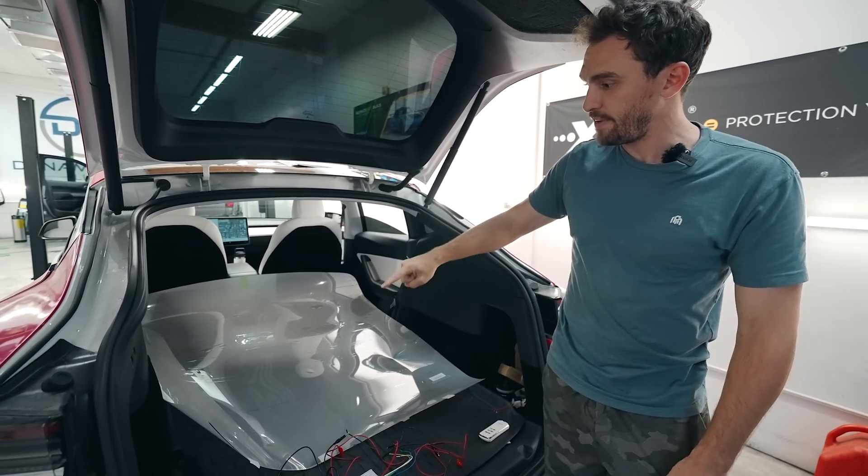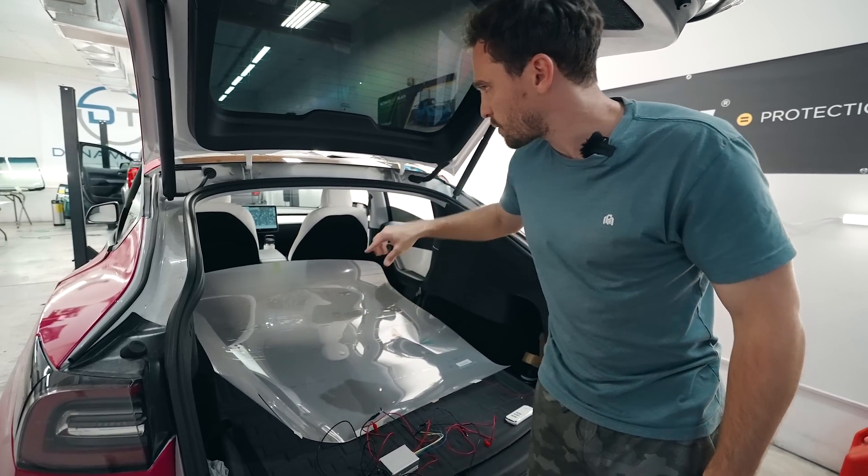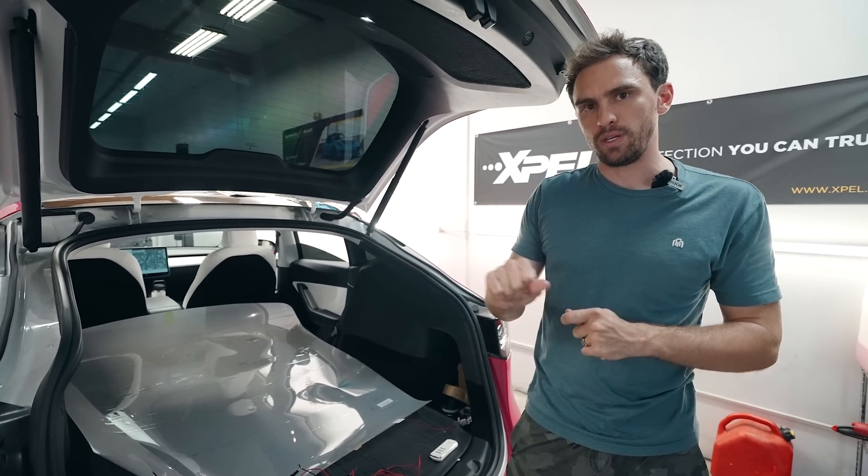The challenge is getting it to fit, because it's not like a tint where you can shape it. This is pretty thick, so we're going to set it on the exterior of the car and see if we can get the cuts that way.